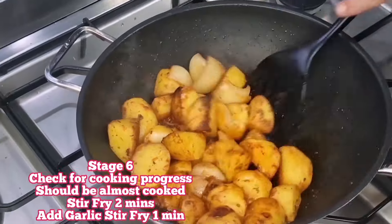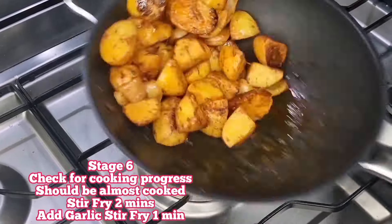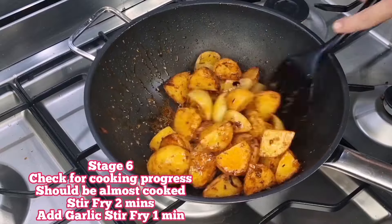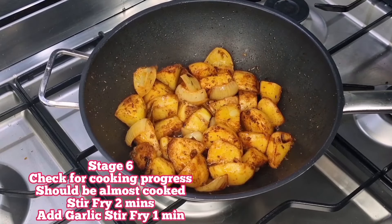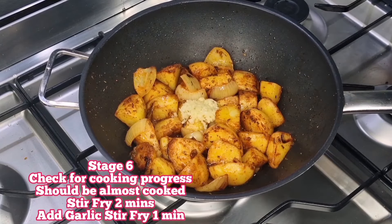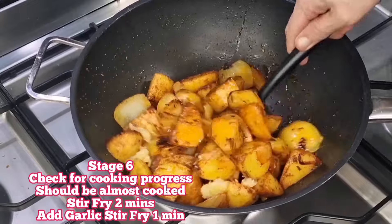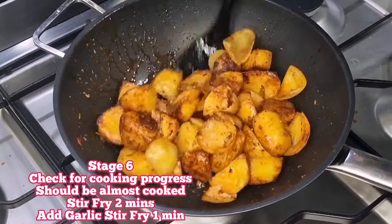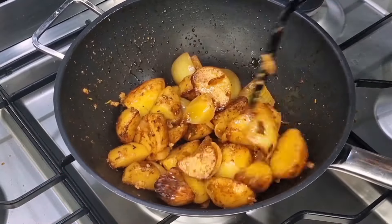They're probably about two-thirds of the way there. We're going to stir fry them for a couple of minutes — they're looking wonderful — and then we're going to add the garlic. You can't put the garlic in too early because it'll burn and change the whole complexion of the dish. Add the garlic and stir fry for a further one minute, tossing everything around to get it nicely spread out.